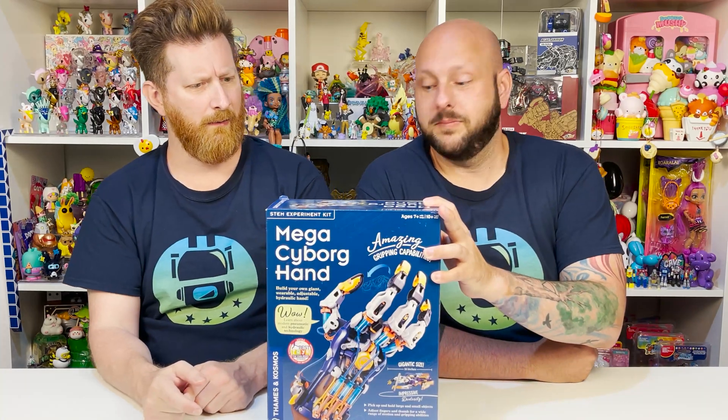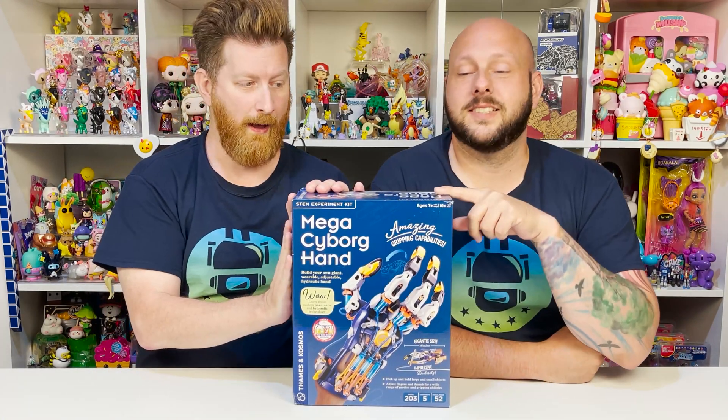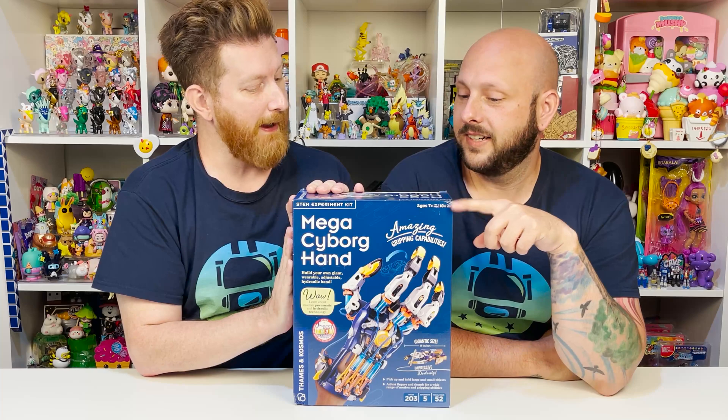So, Tad, what do we have today? We're gonna give ourselves a hand. Not that kind of hand — this kind of hand. Yes, it's a mega cyborg hand, isn't it?